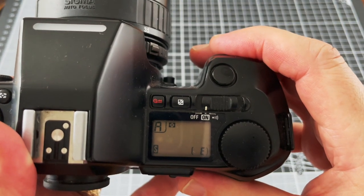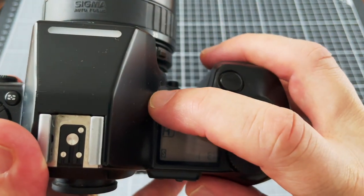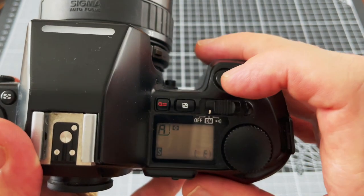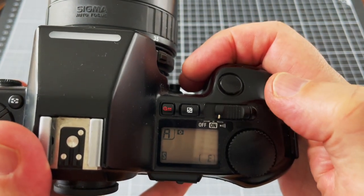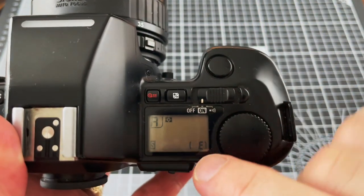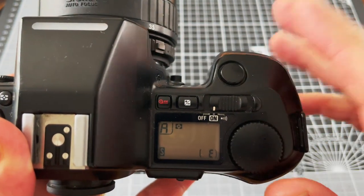On the top right of the camera you can find the shutter release, the film rewind button, a button for exposure compensation, and the power switch. You can turn it on, turn it off, or have it on with annoying beeping noises. The LCD shows you all the different settings, the metering, the exposure mode, and so forth.